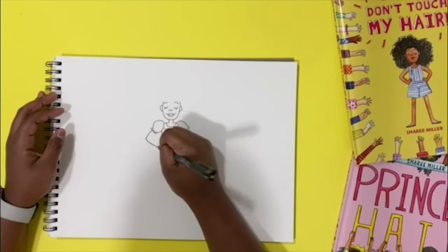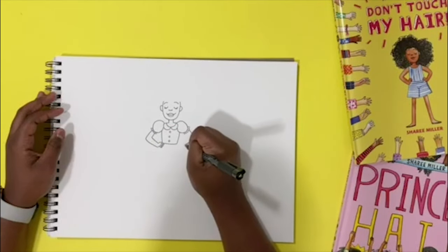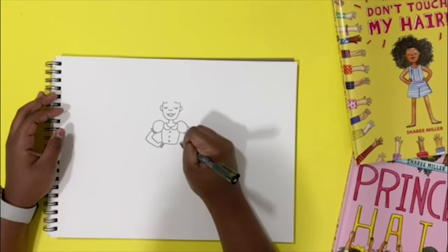Aria's arms go out like this in her power pose and her hands are on her hips. Aria has four fingers because you can't see her thumb — her thumb is in the back. So one, two, three, four.